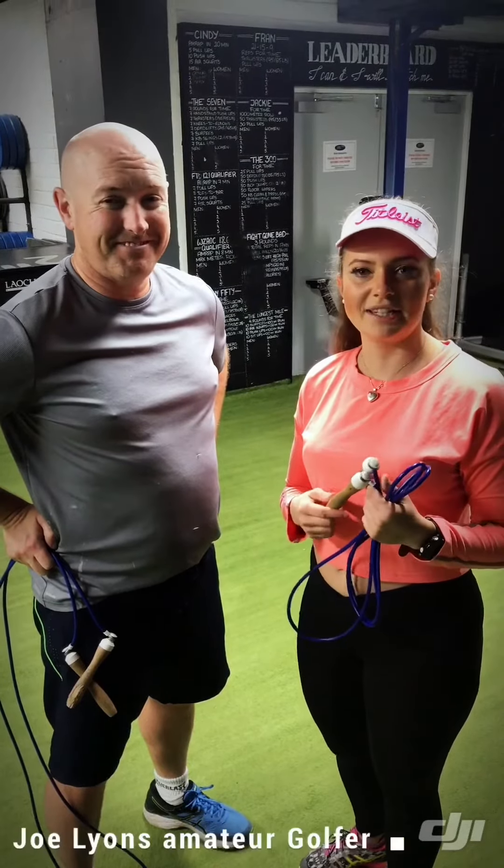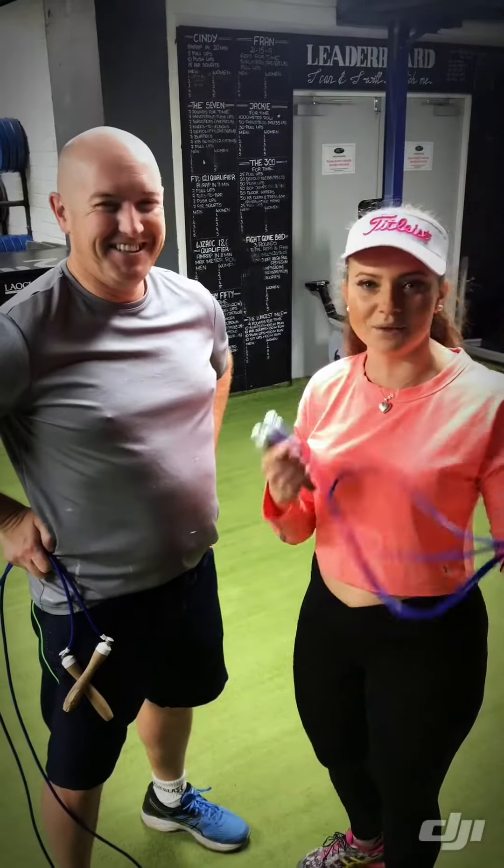Hi, how's it going guys? So today we will start with skipping because it's such a good idea. You can do it at home, you can do it wherever you want. It's such a cheap idea.